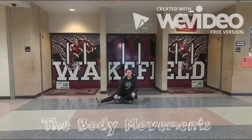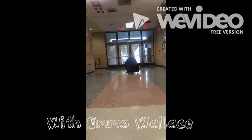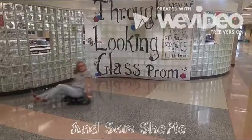The body movements. By Emma Wallace and Sam Sheldon.